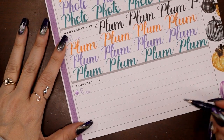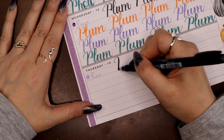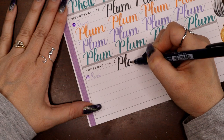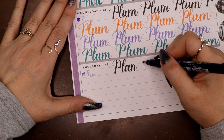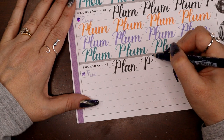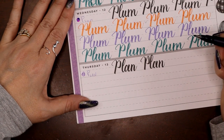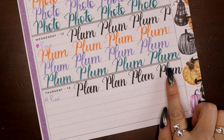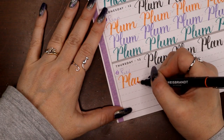Let's try the most plenary word we have this week: plan. A little too slanted again. Hopefully by this point you're getting a good feel for how close you need to start that ascender to the P.